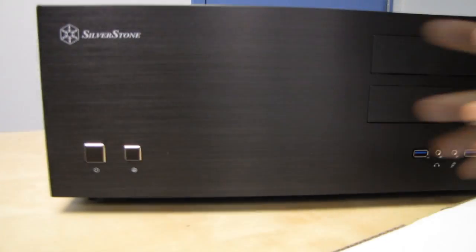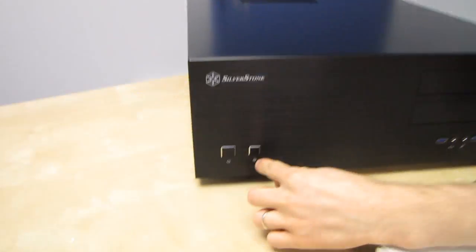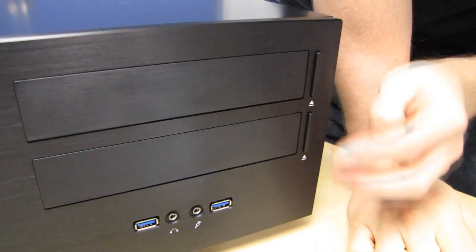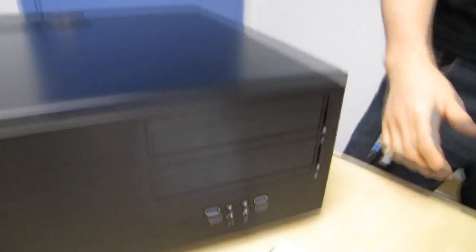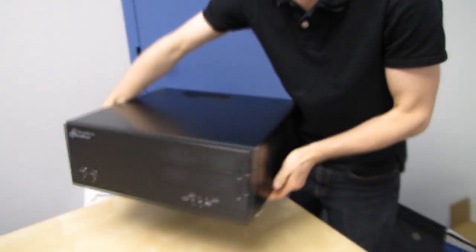You can see we've got a gorgeous brushed aluminum front. Brushed aluminum is a bit of a double-edged sword for me because I'm always afraid to touch it — it tends to get gunked up if you get your fingerprints all over it — but as long as you put it somewhere relatively safe it'll look beautiful for years to come. We've got power and reset switches as well as an LED indicator on the front, two 5.25-inch bays, two USB 3.0 ports, as well as front headphone and microphone jacks. It looks just wonderful — I love the finish that they put on their cases.